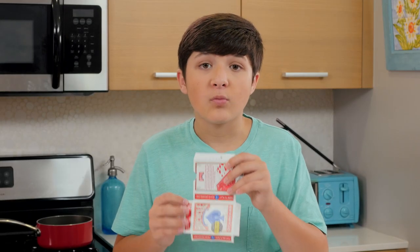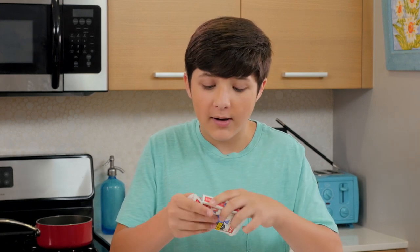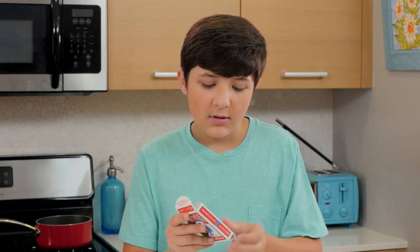Now it's time to do the trick. Hold the box so that the audience only sees one side. Quickly fold the flaps around the hidden box. Then dump the cards out like they magically appeared out of nowhere.